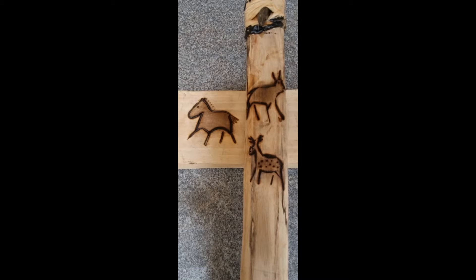Quick shorts video on doing pyrography cave art on wood. Start with a basic design made of tinfoil and cut the main body out.